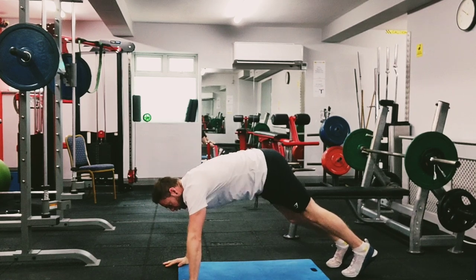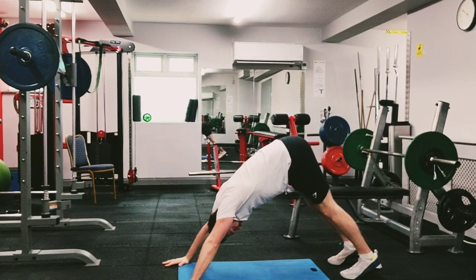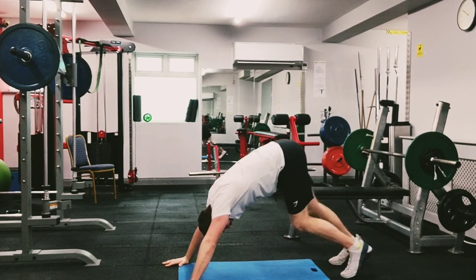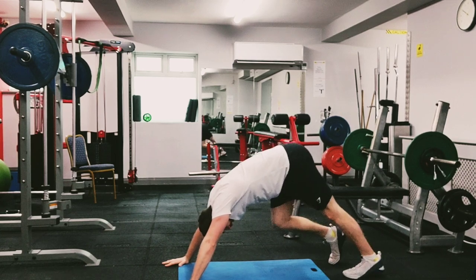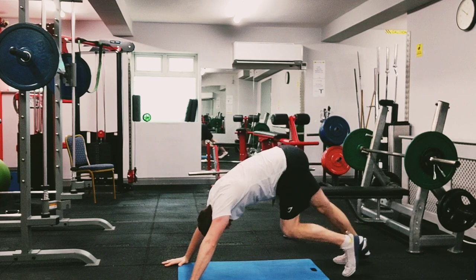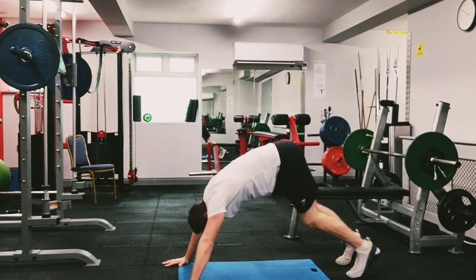Back to your high plank, do it one more time. Go back to down dog position, push back with your arms, and go either side — walk it out, stretching out those calves and hamstrings, get it nice and warm. A little bit faster now.